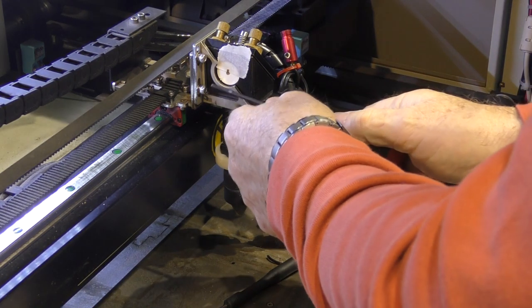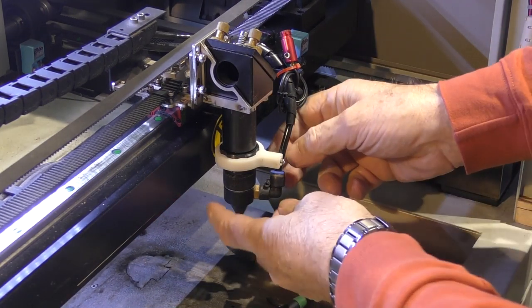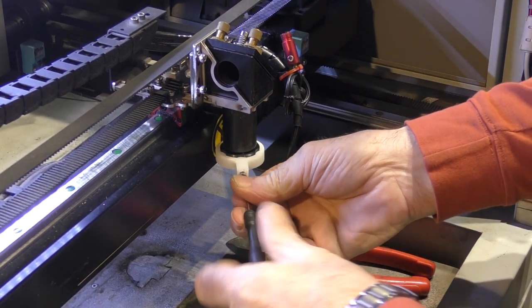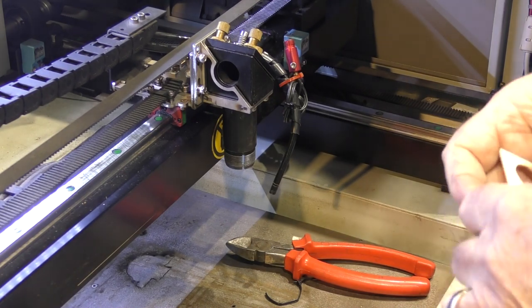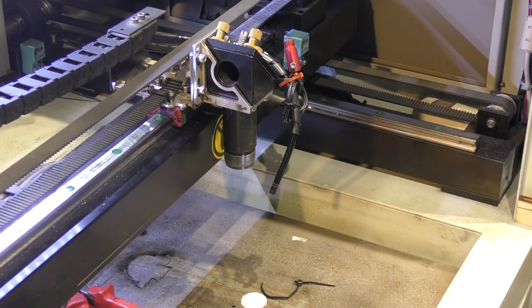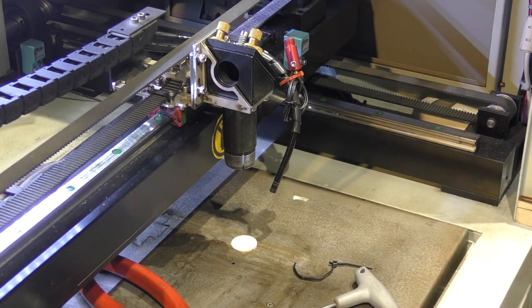Now just temporarily I'll lock that back up - that's all the time I'm going to spend doing that. Now I've got to drop my table and take all this off again, because to set my Z, any piece of card will do but we'll use one of these. We raise the table up as high as we can - so that's my zero. We'll try and do a pulse on there.